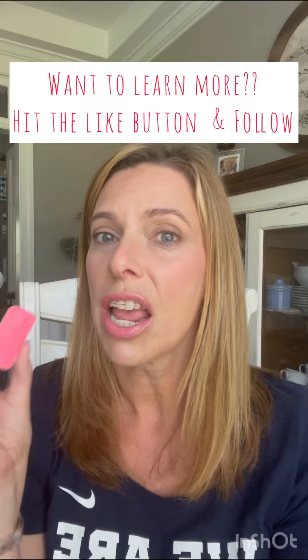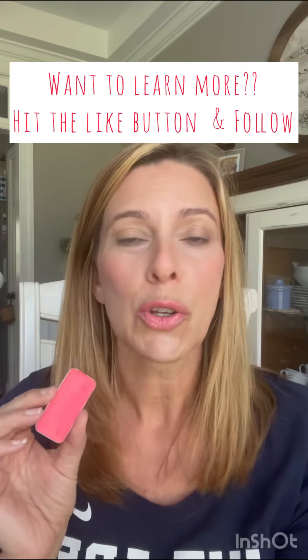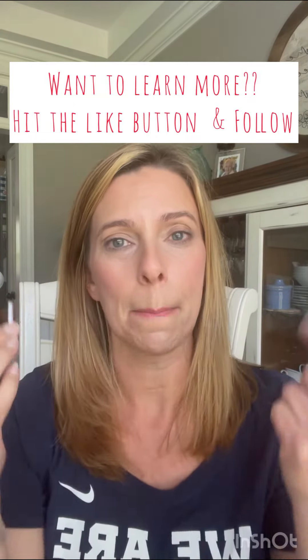This is April 4th. I teach easy tips and tricks to all you average mamas like me who are just trying to make it through their day without killing their kids. Have a great day.